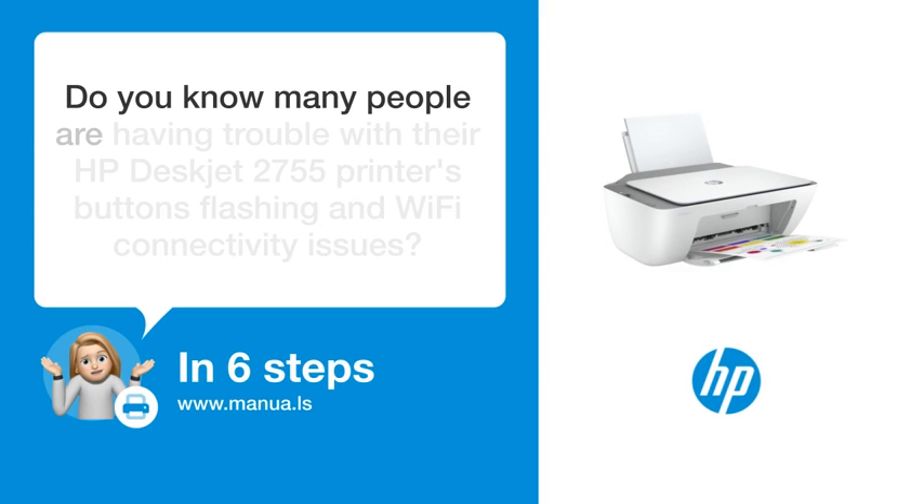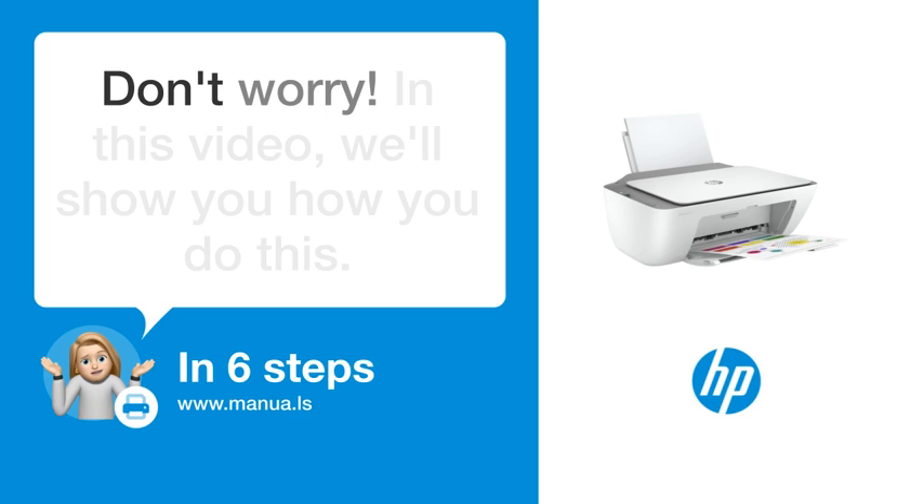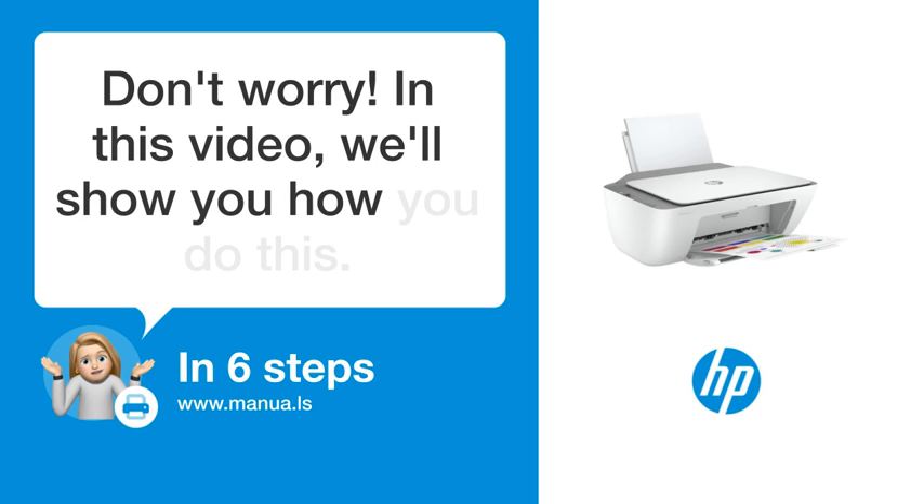Do you know many people are having trouble with their HP DeskJet 2755 printer's buttons, flashing, and Wi-Fi connectivity issues? Don't worry. In this video, we'll show you how to fix this. Let's start.